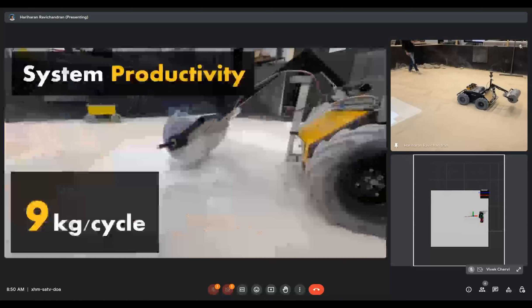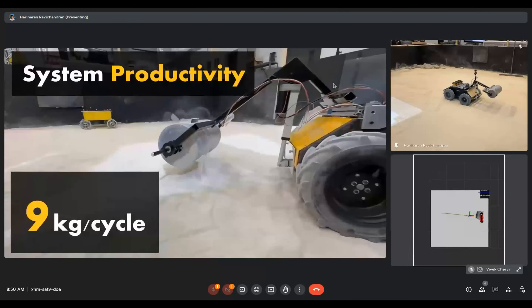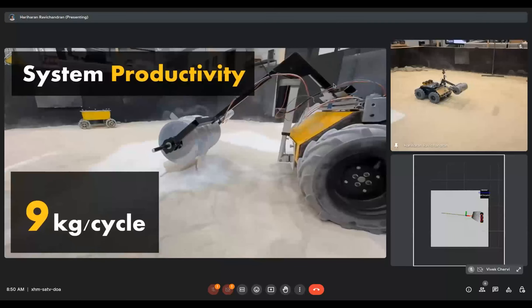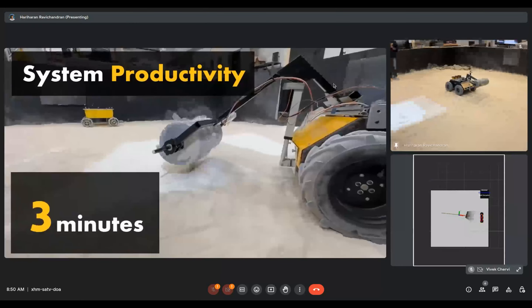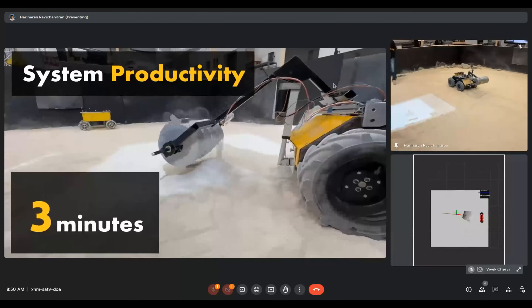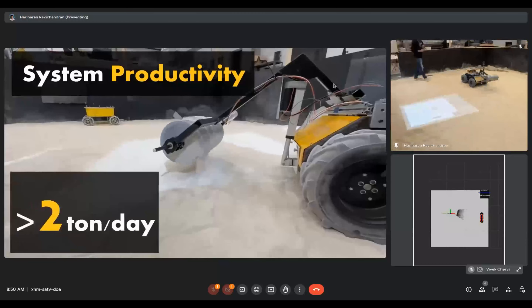So what is our system capable of? Our system can excavate nearly 9 kg of sand per excavation cycle, and each of these cycles lasts for about two to three minutes. Given enough battery power, our robot can excavate over two tons of material per day.